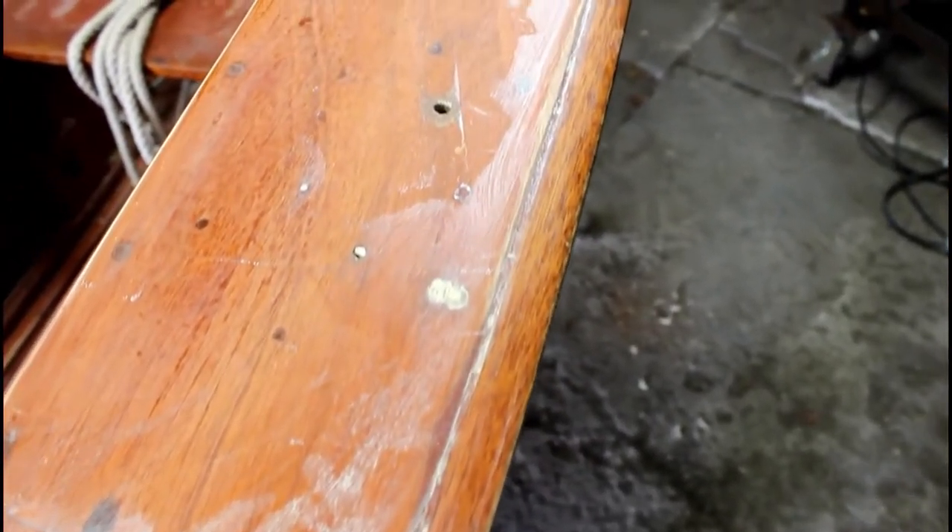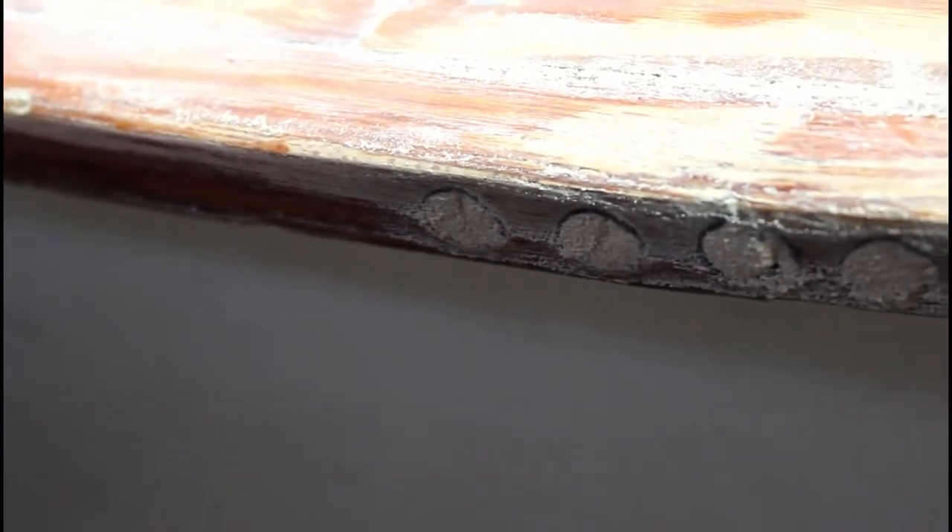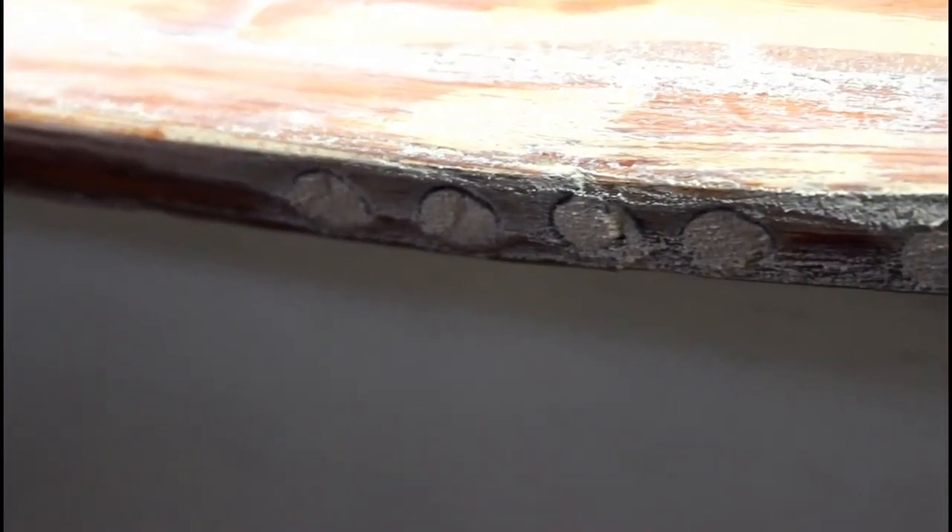This is obviously the other side, but you can see how nicely the wood filler fills all the gaps. The holes you see that are left are intended to be there for pieces I need to put back in place. In our previous video, you'll notice we repaired these corners — look how nice they came out after being filled.